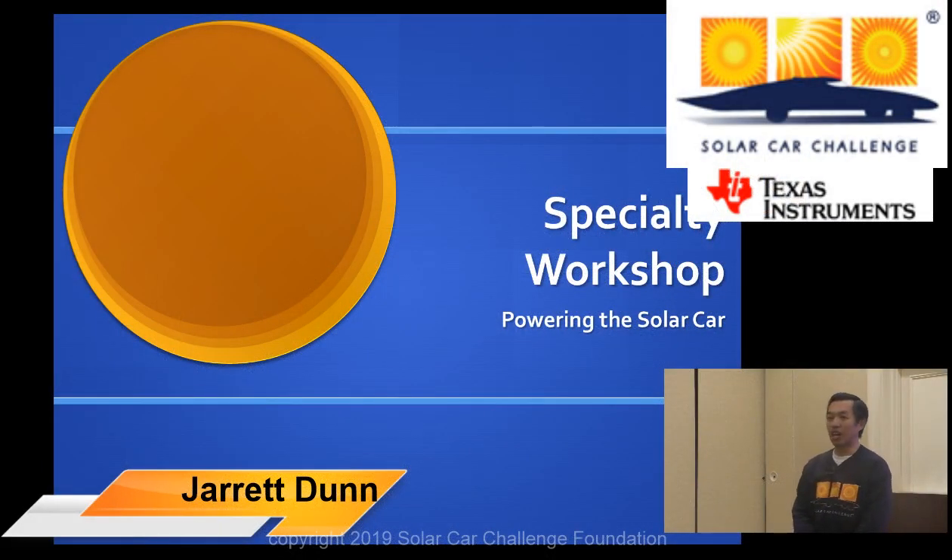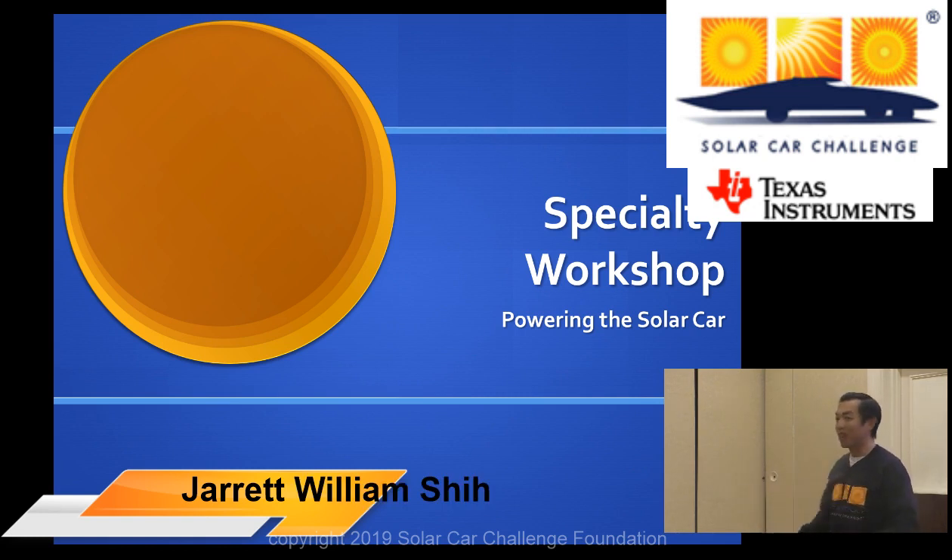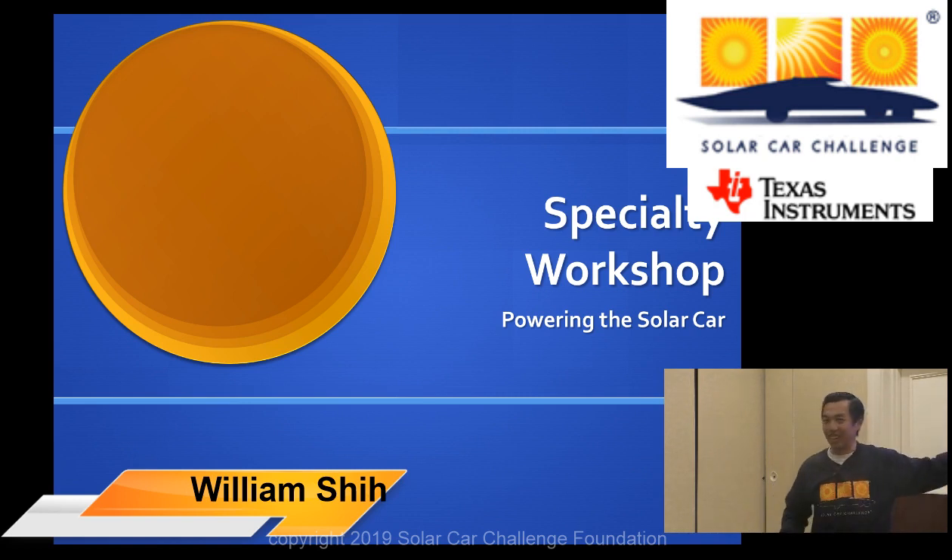I want to remind you that all of the presentations from the Specialty Workshop are available on our website. Go to the Solar Car Challenge website, then Workshops. It's in two places: there's one at the bottom of the page that says Workshop Presentations, and also within the agenda there are links to each of the PowerPoint presentations. Feel free to take pictures of the screen, but you do have the source material available to you.